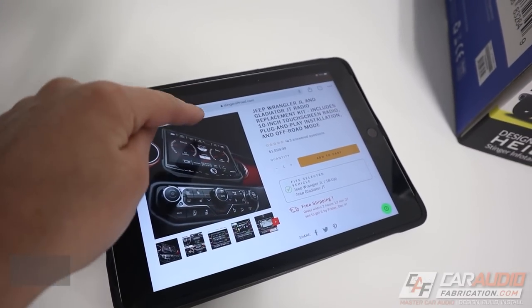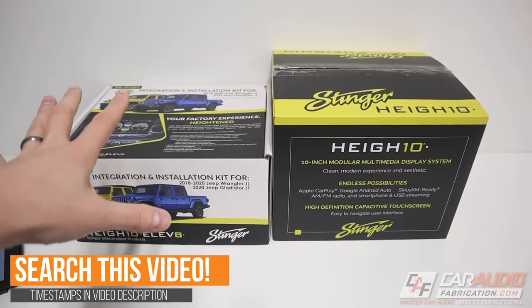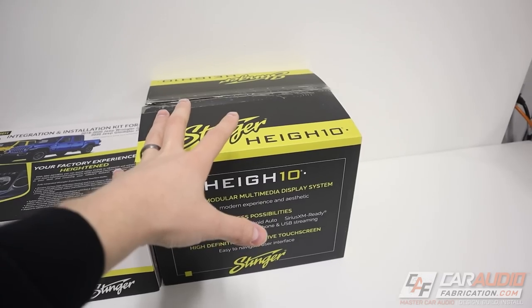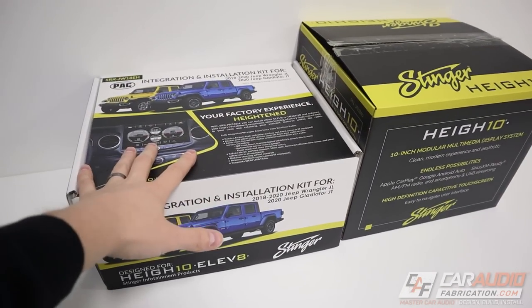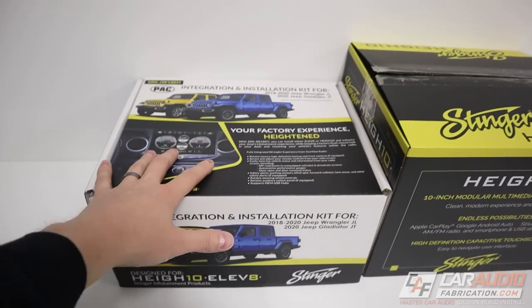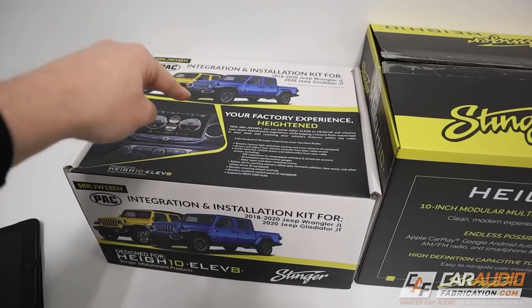When we purchase the radio replacement kit, we're actually going to get two different packages. Stinger sells the Heighten as a standalone aftermarket head unit, so it has its own packaging. And then in this separate packaging are all the integration parts to actually integrate the Heighten into the Jeep. Let's take a look at the Heighten radio first, and then we'll move on to the integration kit.